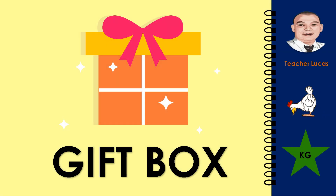What picture is it? It is a gift box. Let's spell the word gift box: G-I-F-T, B-O-X. Gift box.